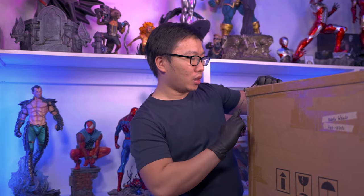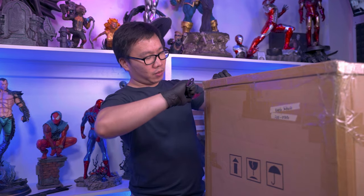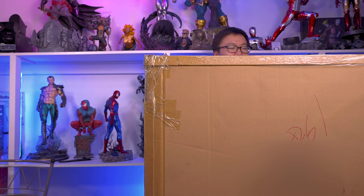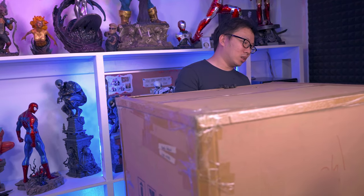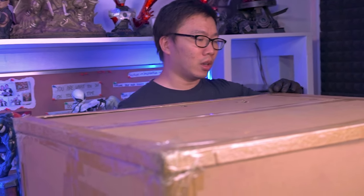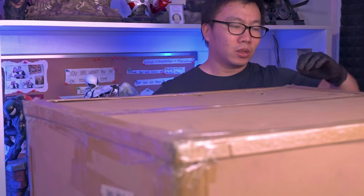This box did come with this protection thing on the edge, which I really, really hate. Kind of helps with the box safety, I guess. And I'm also hoping that the base will be in this one, since this was labeled box one out of two. But I think the warehouse gave it that label, so it might be in the other box.